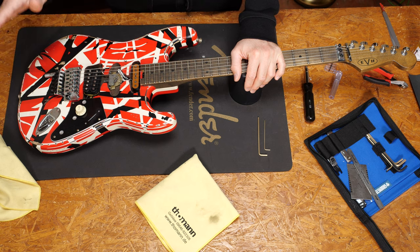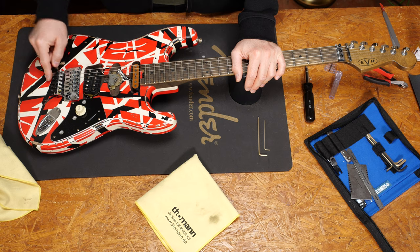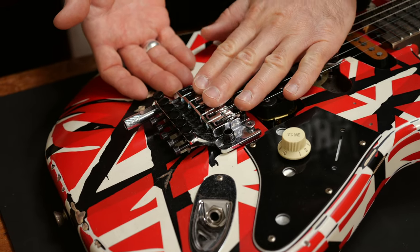Before I show you what to do on this lovely Frankie, it's good to know that all parts for the detuner are sold separately, so you can put it on any Floyd Rose loaded guitar too — it doesn't have to be an EVH. But it's very important that the body of the guitar is not routed under the tremolo. The Floyd Rose has to be able to sit on top of the body, or you need another modification that stops it from moving to the back. Otherwise, the detuner will be pretty much useless on that guitar.